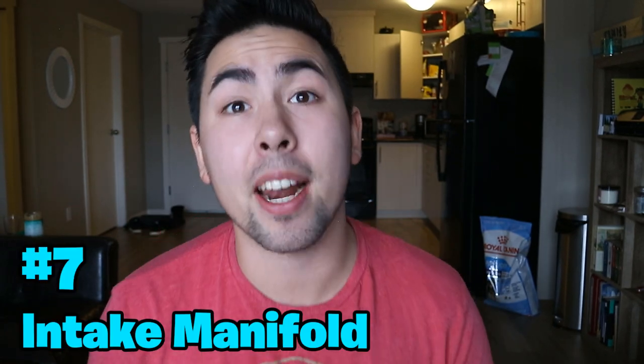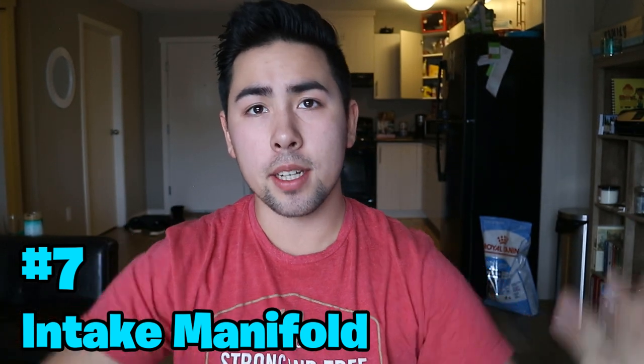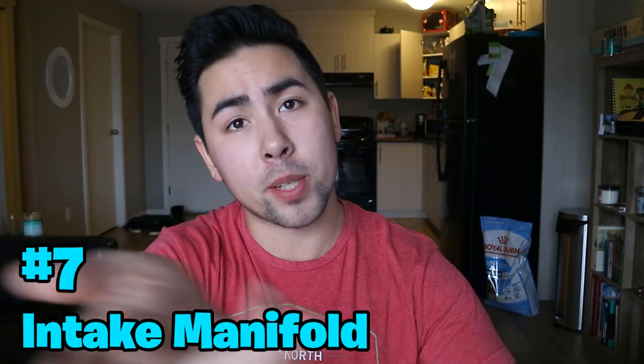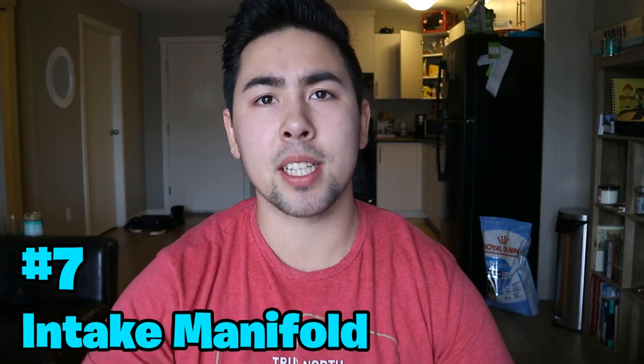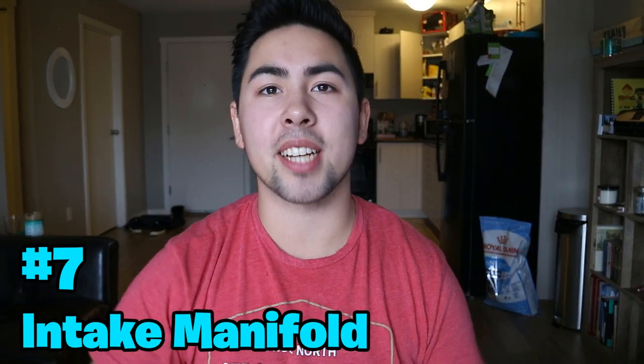Number seven is an intake manifold, which I've mentioned a few times already. Intake manifolds have been a popular mod across Civic Si generations — on the eighth gen especially there's a huge aftermarket for them. They help with airflow and, paired with your exhaust, intake, and a proper tune, can unlock more performance. Aesthetically they also make your engine bay look great, which does matter. There are other popular mods too, like a throttle body spacer, but in my opinion these are the top seven you should do for your Civic Si.